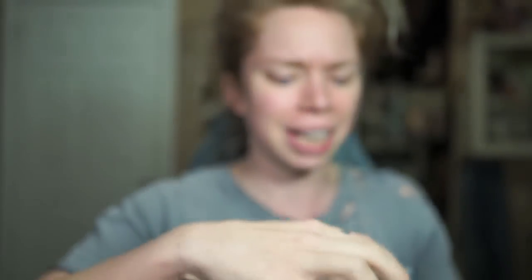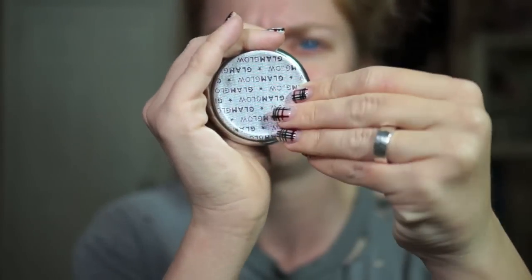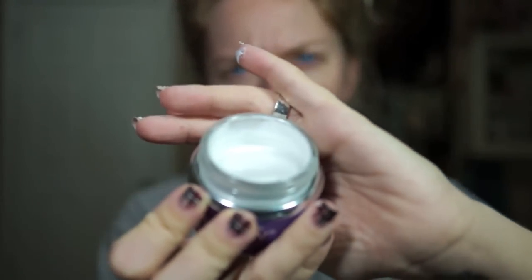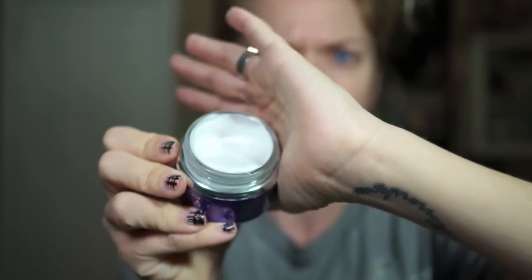Beautiful purple jar — let's open the purple jar together. There's a safety seal. So this stuff somehow becomes silver. It honestly appears to be the consistency of actual glue. Right now it looks like a pearly white color. It is kind of thin so as I'm tipping the bottle it's about to spill. It smells very, very coconutty, so if you don't like coconut, you probably ain't gonna like this.